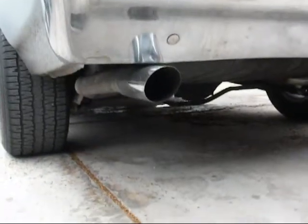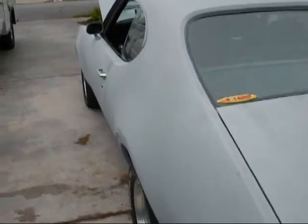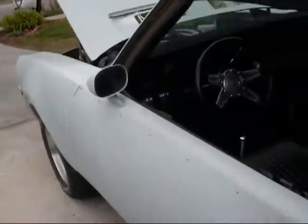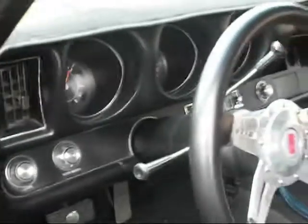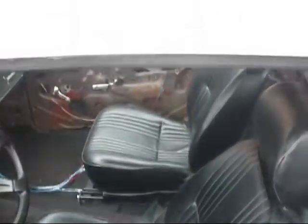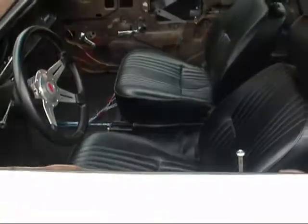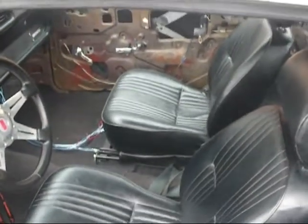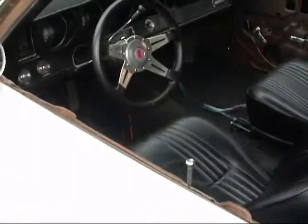It handles fairly good for brand new stock suspension. On the inside — it used to be that goldish tan color. Now it's dyed black with a little bit of silver on the dash. Got the door panels going on along with the back seat because they're out right now. Got the Pro Car Buckets from OPG. They're very comfortable seats — I recommend them to anybody who wants to buy them. They're definitely worth the money. Comfortability with modern innovation and that old classic look.